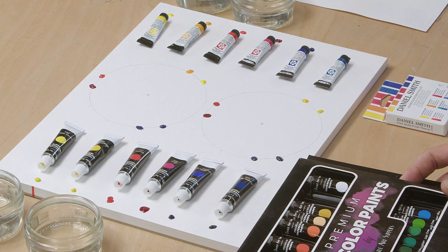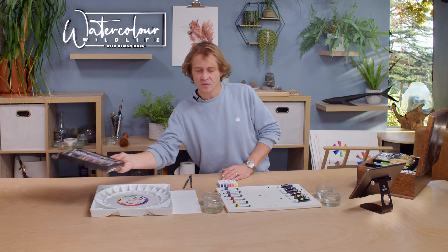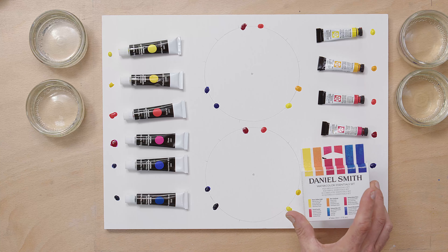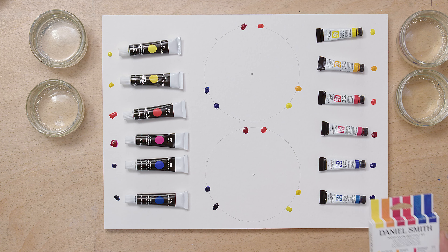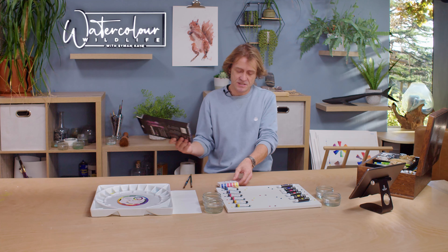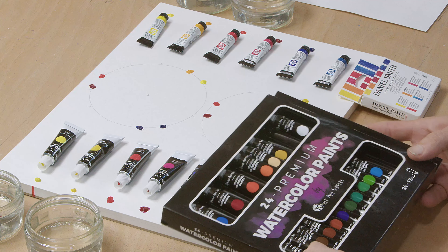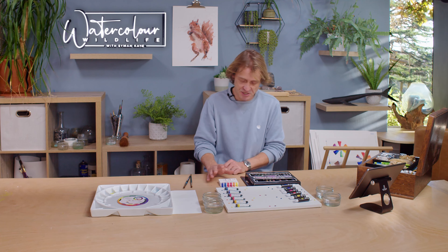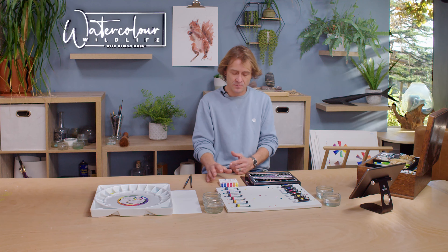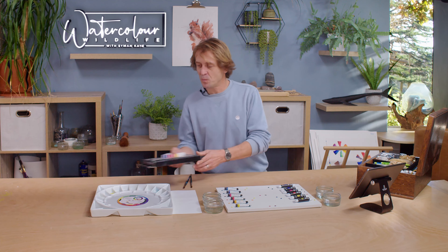On this side is the Castle Art Supplies set — that's a set of 24. And then there's the Daniel Smith Watercolour Essentials set of six colours, professional quality paints. This Daniel Smith set is about £35, and the Castle set of 24 is about £30. So in terms of price, the budget set definitely wins — but let's have a look at the actual paint quality.